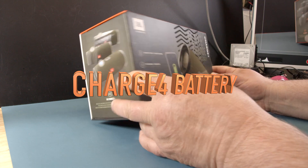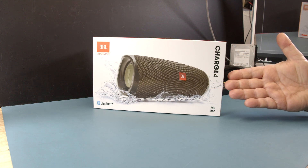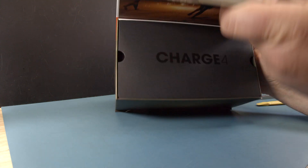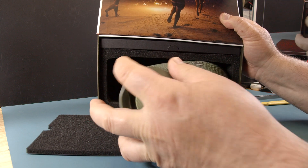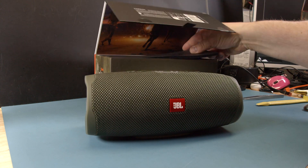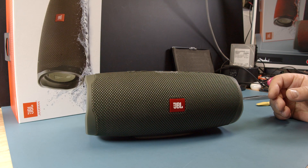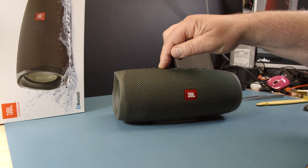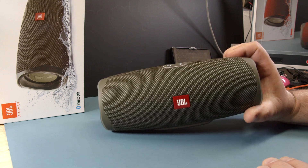Alright, what do we have here? Look at this. We are changing the battery. We are going to change the battery and I'll show you how to do this and what to look for to not destroy the speaker when you do.